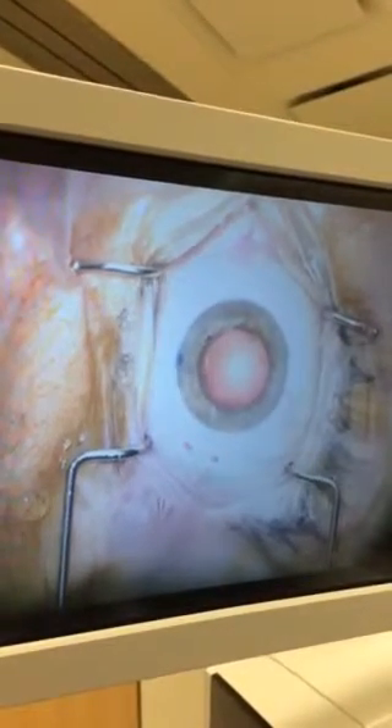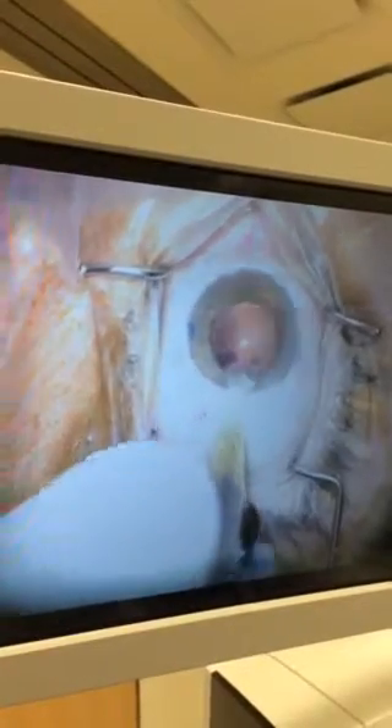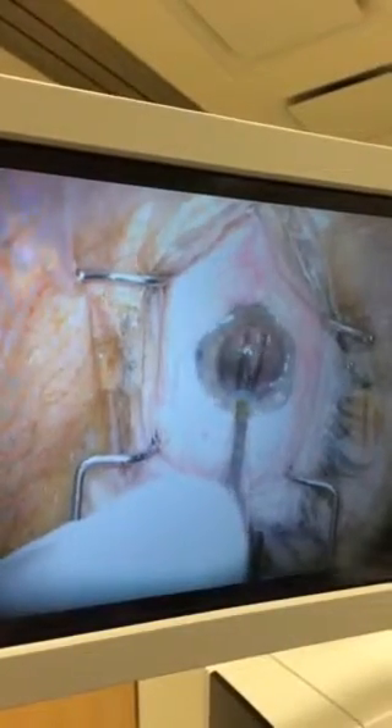You're looking right at it — I appreciate that. I'm just going to move, which is normal. And here's the implant going in. Looking great.